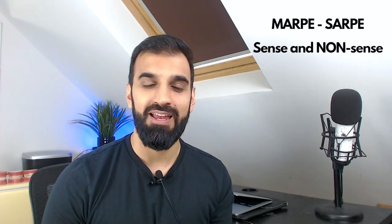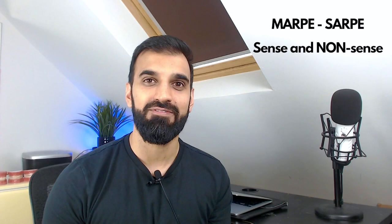Welcome to this episode of Orthodontics in Summary. Today's lecture is entitled MARPI, SARPI: Sense and Nonsense. This was an excellent and inspiring lecture given by Bjorn Ludwig, and he explored miniscrew-assisted rapid palatal expansion and surgical-assisted rapid palatal expansion.